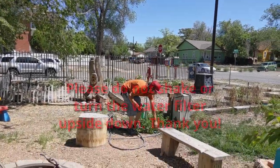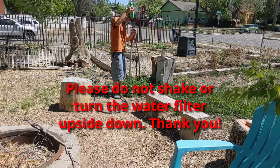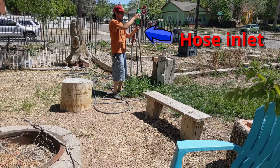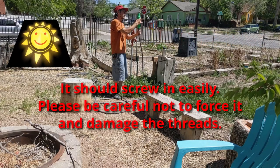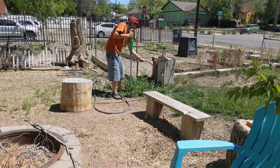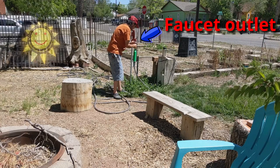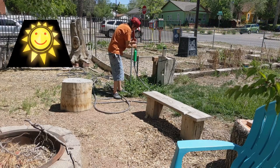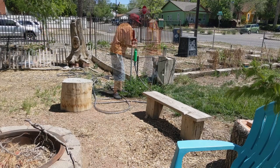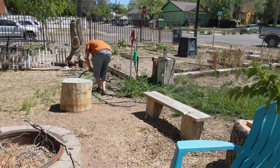Here we are installing the water filter. First, screw the bottom part into the hose inlet, turning clockwise to install it. Make sure to install it tightly but not too tightly. Then take the upper part and install that onto the faucet outlet, turning counterclockwise to install it. I've shown this before but wanted to reiterate it.